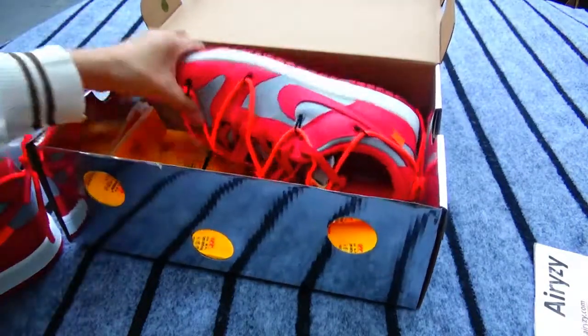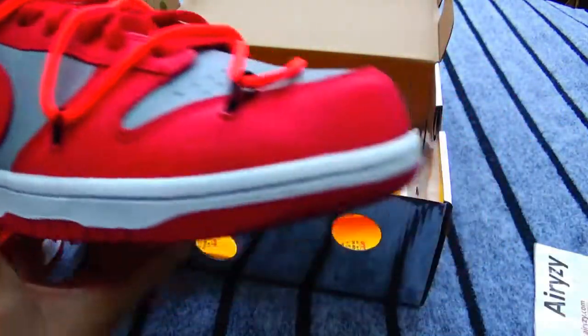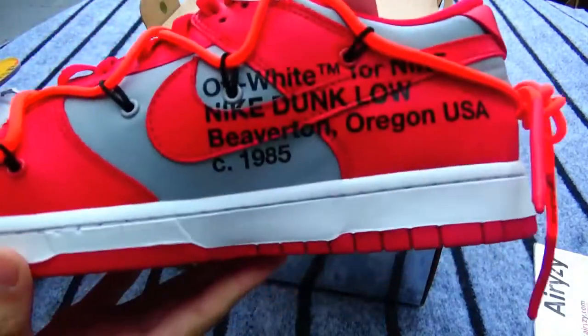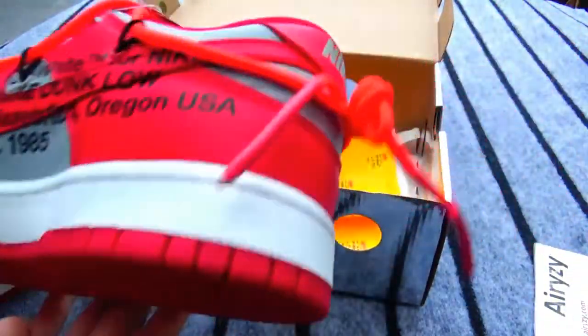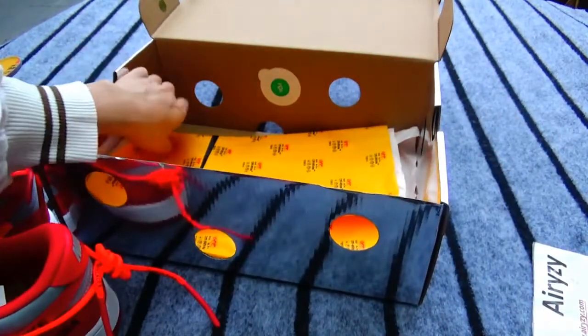Let's check another shoe. Yeah, it is so fashionable, right? And this is off-white paper in yellow color here.